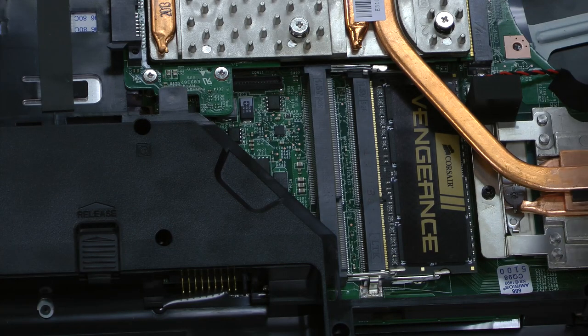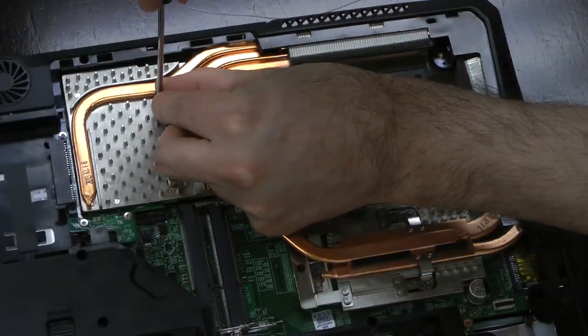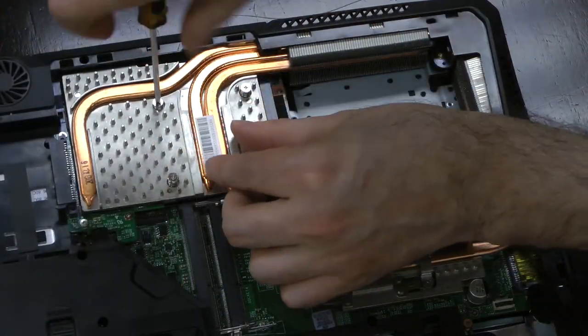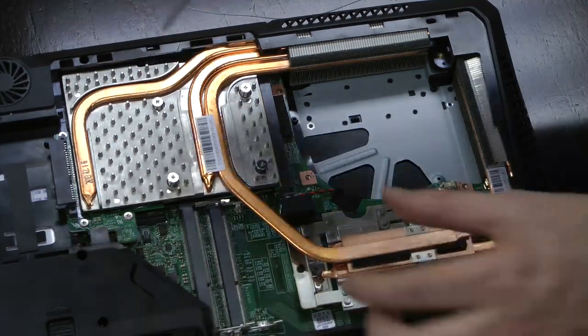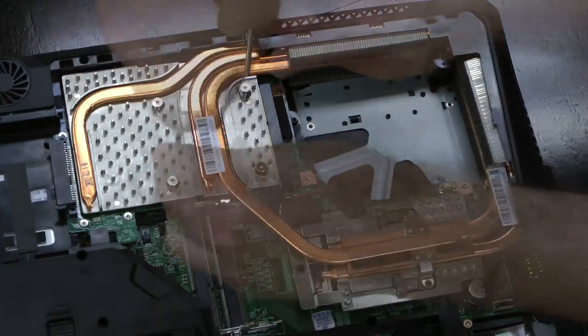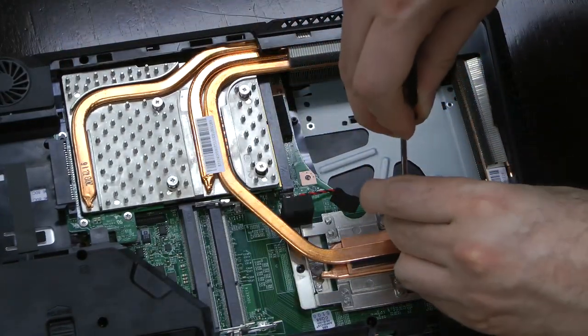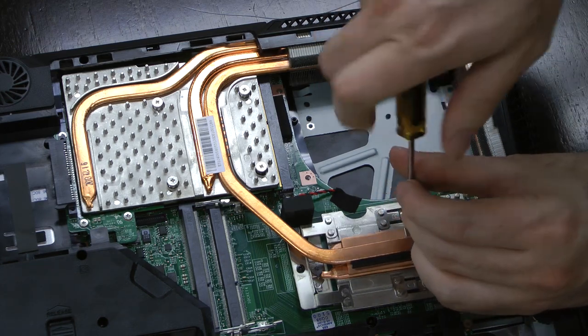Lift the heat pipe and tilt the DIMMs into the slots, then push them down and snap them into place. Now you can secure the MXM card's bracket. The screws are all numbered in the order in which you should tighten them — start with one, then two, then three, and last four. Finally, use the screws included with the notebook to screw in B and C above the CPU cooling block.